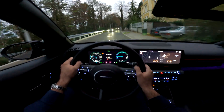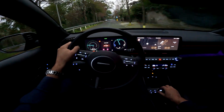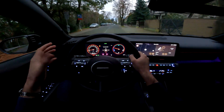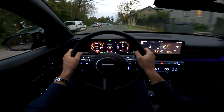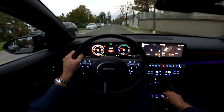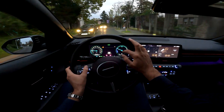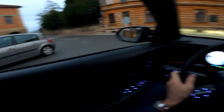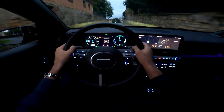We also have different driving modes available. When you put it to sport, not only does the throttle response change, but you also get different dials here in front of you. There's also a snow mode and an eco mode. You can also change what you see in front of you. The blind spot view monitor is very useful in all kinds of situations.